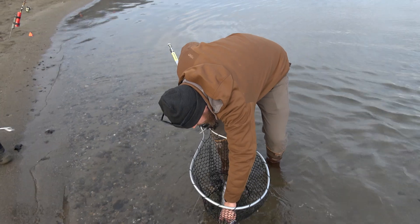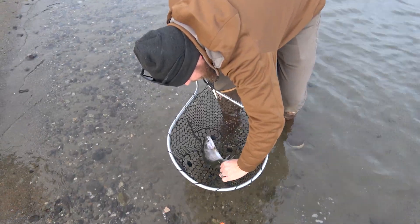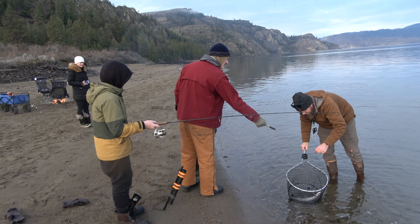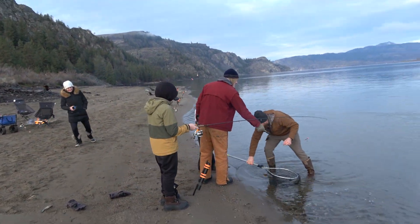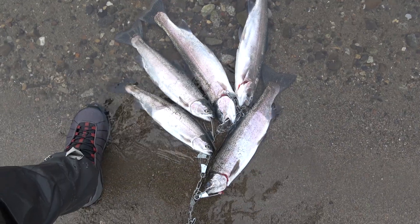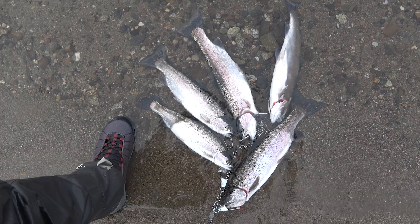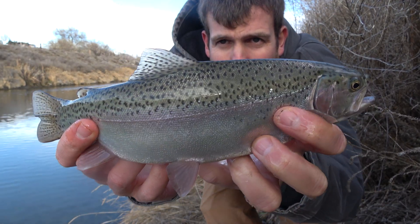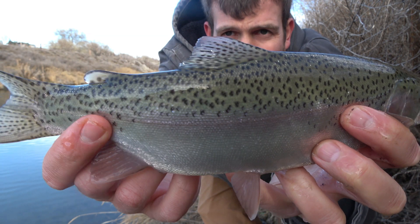Is it a keeper? You'll notice throughout the video we check each caught fish for the presence of an adipose fin. On Lake Roosevelt, you're allowed to keep five trout per person per day that don't have an adipose fin. Lake Roosevelt is stocked annually with several hundred thousand rainbow trout, which have their adipose fin clipped in the hatchery they came from. There is a population of wild rainbow trout that spawn in tributaries of Lake Roosevelt — these fish do have an intact adipose fin. Any fish with an intact adipose fin has to be released. The intent of this rule is to protect the population of wild rainbow trout.